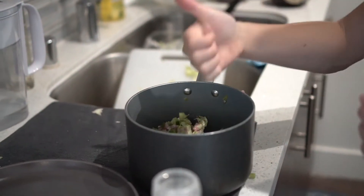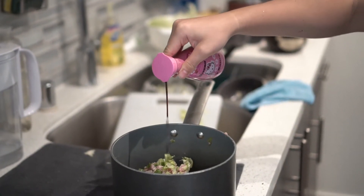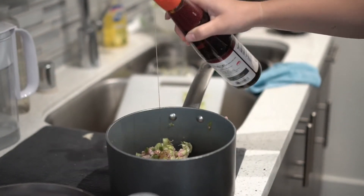Next, we've got seasoning — salt and pepper, thumbs up, soy sauce. Now don't be shy, put some more. There you go. Now you've got sesame oil.